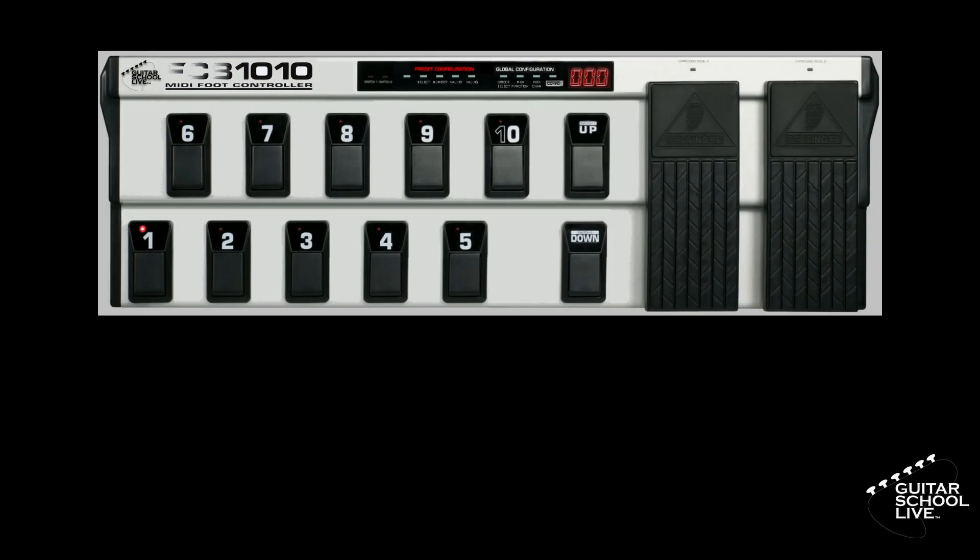Welcome to another video from BitarSchool Live. In this video, I'll show you how to set up the stock FCB-1010 to control plugins in Studio One by using the FCB-1010 Manager by Mounting Utilities. Let's get started.